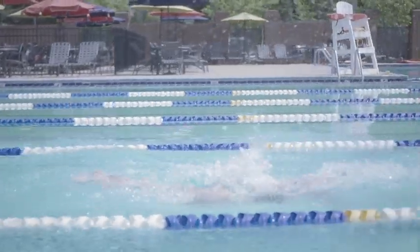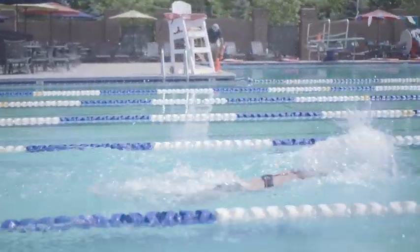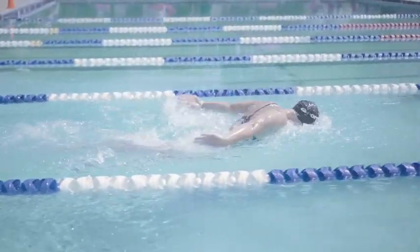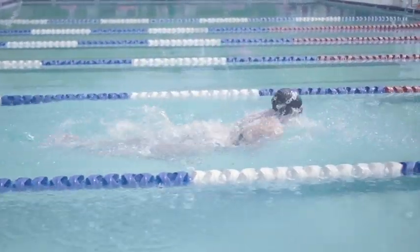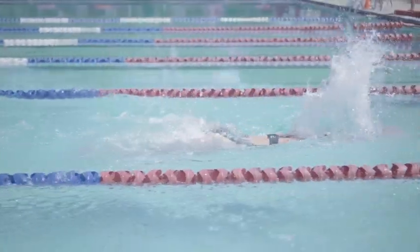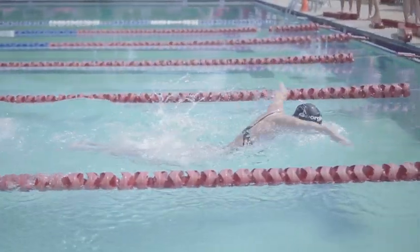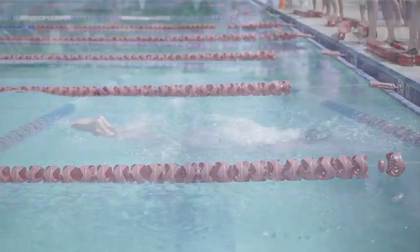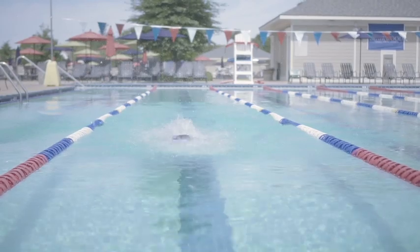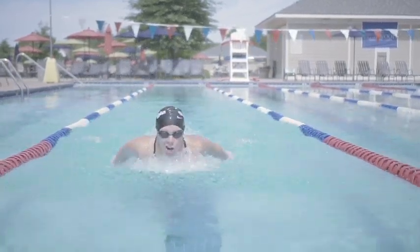Knowing you need undulation, you want to make sure you're always moving forward down the pool. The goal of undulation is to get you into a better physical position and get your head out of the water for a breath. The higher you come up out of the water, the more energy you're going to expend and the more drag you'll have on your body. Think about spending your energy moving forward and not up and down — the more energy you spend going up, the less energy you have to get to the wall.